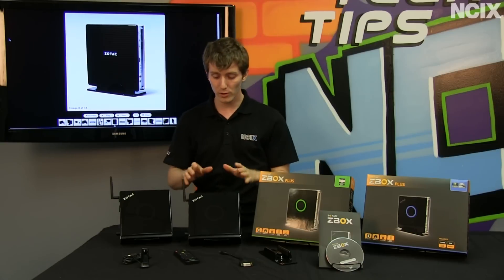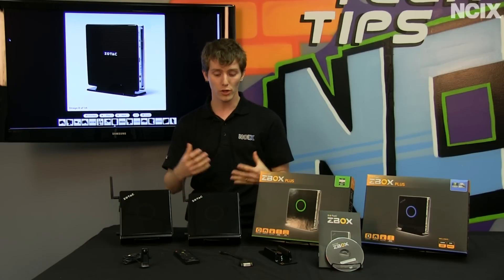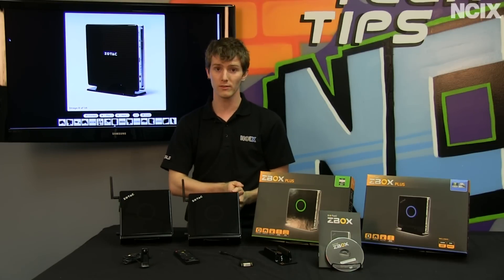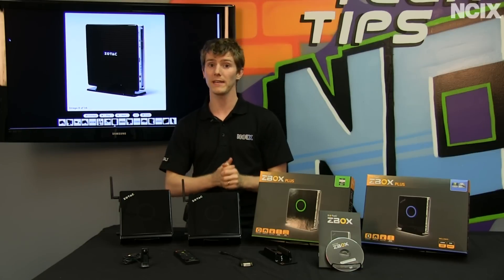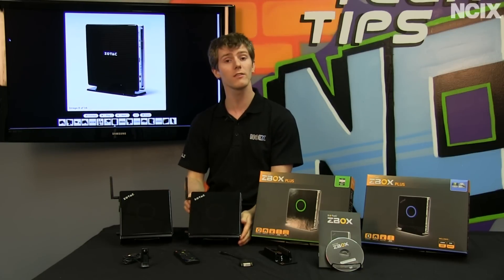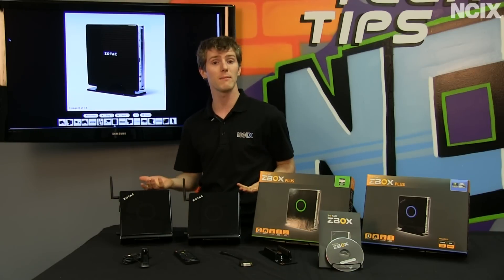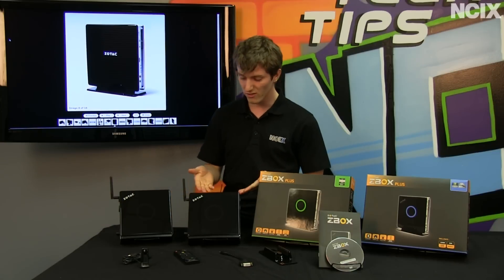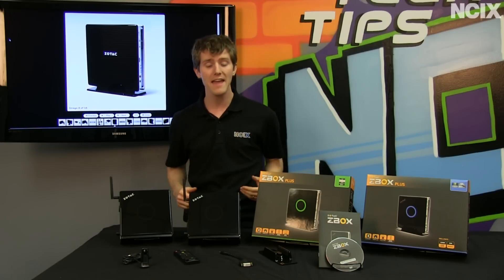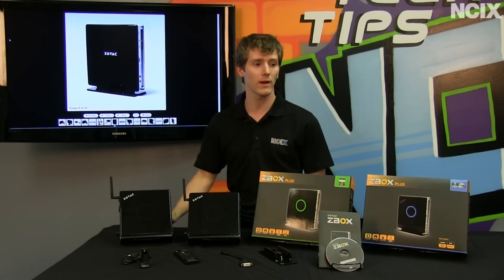I've even seen people use these little Zotac units for digital signage, because they have fairly beefy heat sinks inside them, good cooling fans, and reasonably good quality hardware. Yes, it's consumer equipment rather than industrial, but as long as it's well built you shouldn't run into any issues. They do have HDMI output, which is pretty much all you need for digital signage — power, HDMI output, and networking. They come with both gigabit wired network and wireless networking.